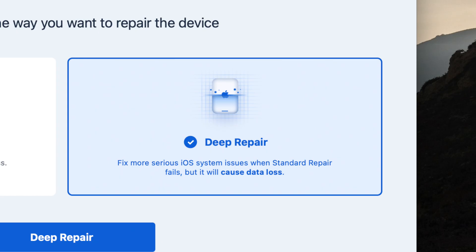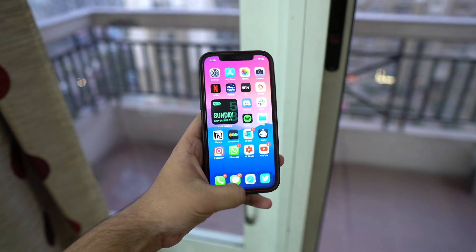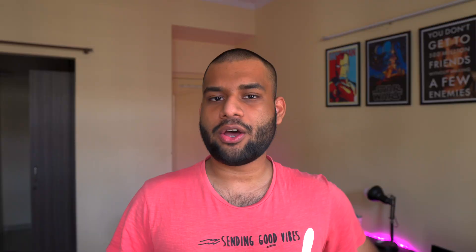There's also a deep repair option, which gives you a fresh, clean start by not only installing the latest firmware update but also wiping your phone clean. This is especially useful in certain rare cases, like when you're jailbreaking your iPhone and just want to get your phone back to its working condition. Deep repair will wipe your phone clean, give you a fresh start, install the latest software, and when you're done your phone will feel like you just took it right out of the box.